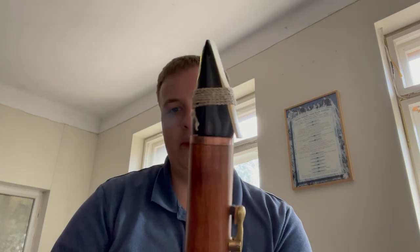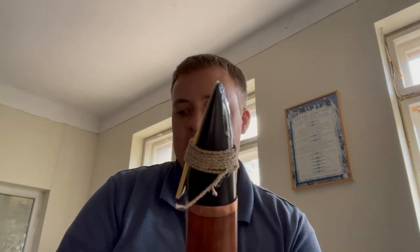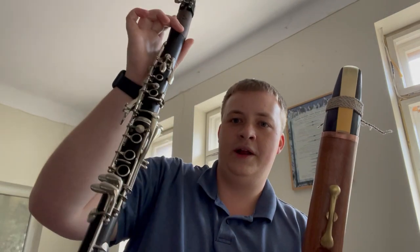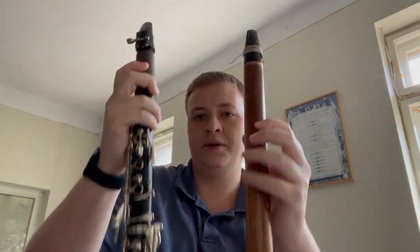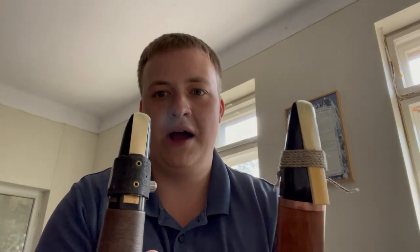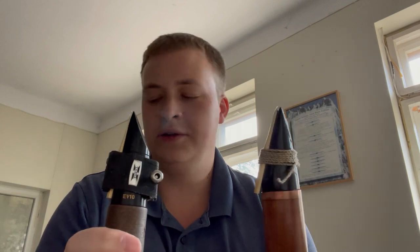If you look closely at the mouthpiece, you can see that there's a clarinet reed that's tied to it. The mouthpiece is actually very similar to a clarinet mouthpiece — this is my clarinet here. You can see that the clarinet has significantly more keys than the birbine, but they have very similar mouthpiece and reed structures. So while the fingerings are very different for the two instruments, a lot of the mouth work going on is pretty similar.